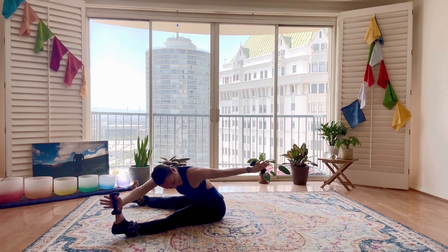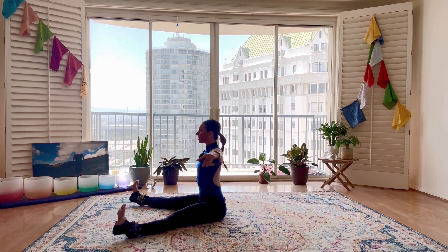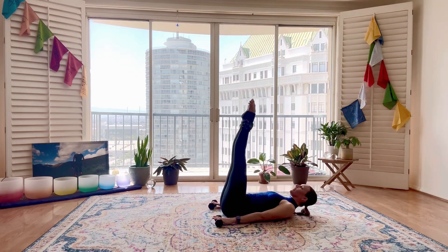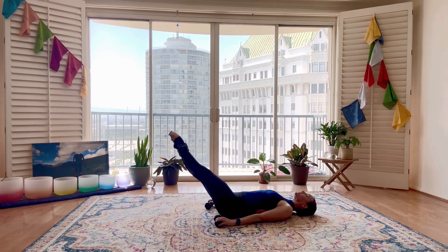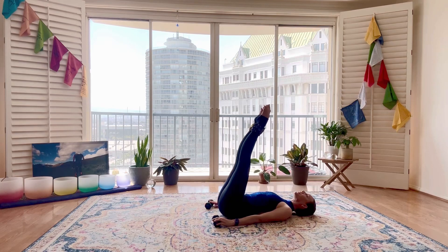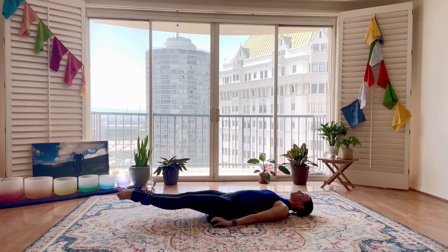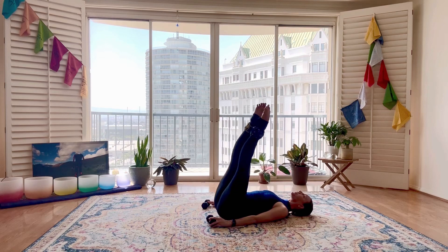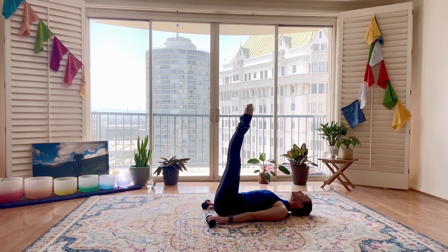Last one. We'll squeeze our legs together, reaching forward, slowly round down into the mat. We're going to go right into corkscrew. Anchoring the upper body, circle the legs together — inhale down around, exhale up. Switching directions. Imprinting that low back each time the legs come up. Really draw the navel down into the spine. Keep the shoulders anchored down and heels pressed together to keep those legs the same length as the legs circle. This one is super challenging — you can always start small, gradually the movement will get bigger. Really allow the breath to connect into the movement.